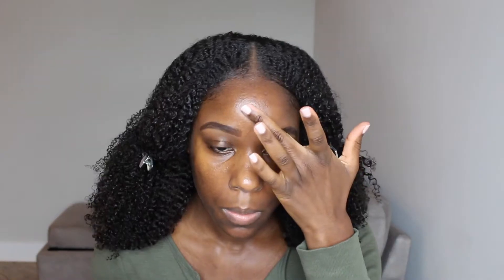First things first, we're gonna start with the NYX Can't Stop Won't Stop primer. It's supposed to help your foundation go on smoothly and help keep your face matte, which is good for me since I'm oily. I'm going to put this on now — it is really thick — and it says to pat it into your skin.